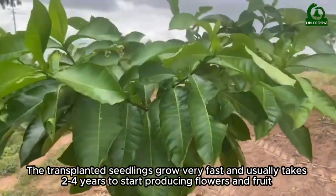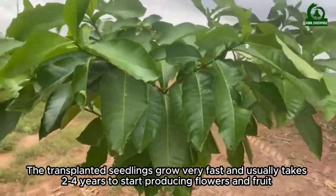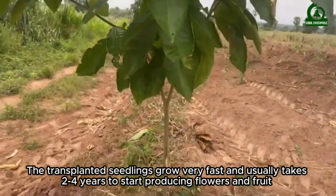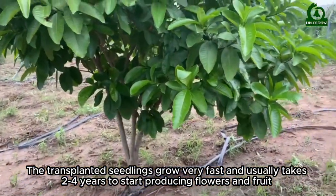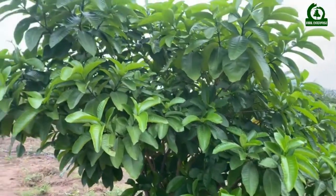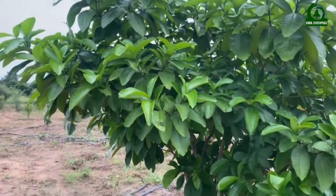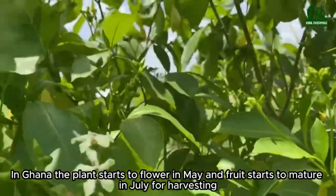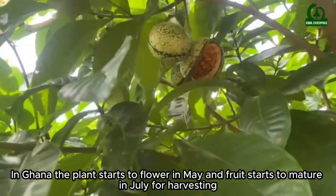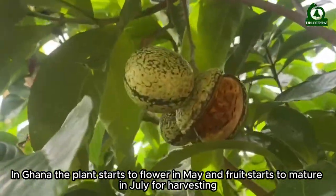The transplanted seedlings grow very fast and usually take 2 to 4 years to start producing flowers and fruits. In Ghana, the plants start to flower in May and fruits start to mature in July for harvesting.